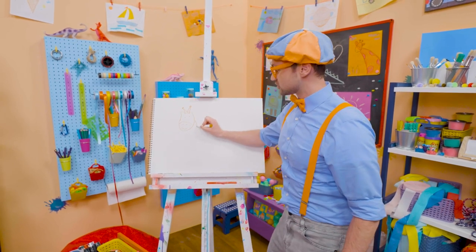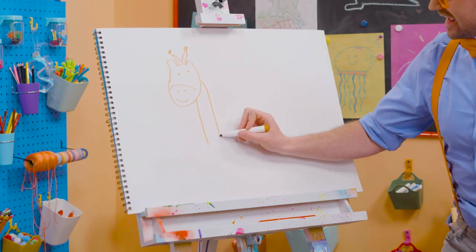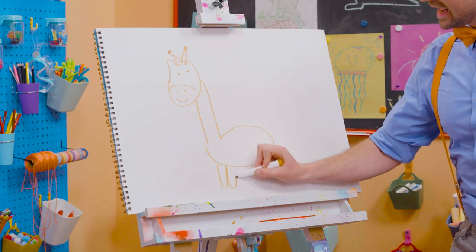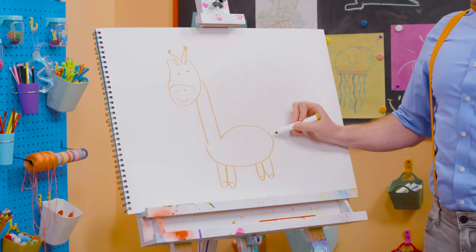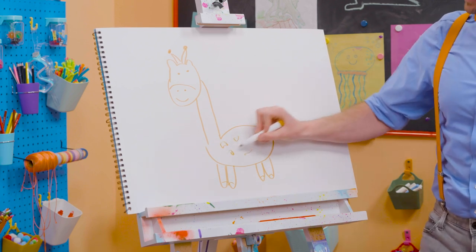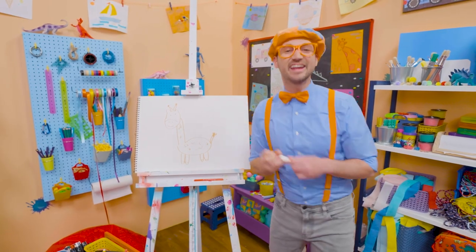All right, now let's draw the really long neck. Yeah, there we go. And then there's the body. And then it has four legs. There we go. And then the feet — perfect. And the tail. And you can't forget about all the spots, just like that. Oh, there we go — so cute!